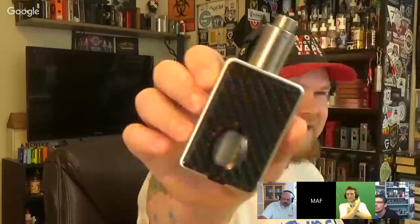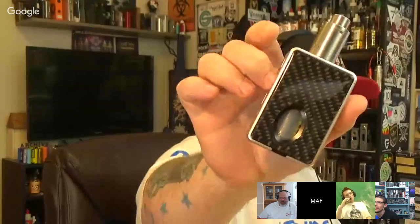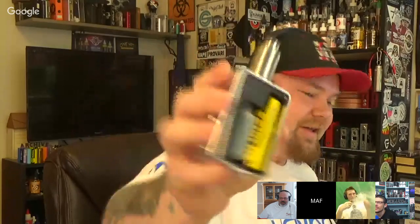Did you happen to get that new 250 yet - the H Cigar? He said he was sending me the new DNA, I got excited, then I open the package and it's the new DNA 75 - which is like a complete ripoff of the Lost Vape. It's like a cheap Lost Vape clone. I thought he was sending the 250 - if I'd known he was sending this I would have said don't send it. So basically they started cloning again.